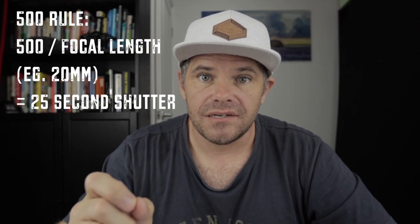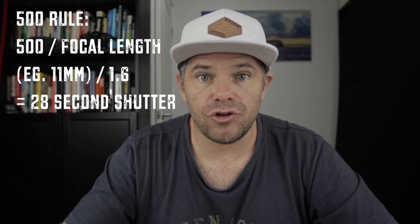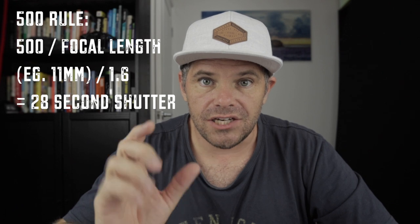Let me interject here because there's a simple way to calculate your shutter length — it's called the 500 rule. For a full-frame camera, take 500 and divide it by your focal length; that gives you the total seconds you should expose for. For a crop sensor, take 500, divide by your focal length, then divide by 1.6 — and that gives you the number to work with. If the shutter is open too long on a Milky Way shot, the stars blur and streak, affecting sharpness.